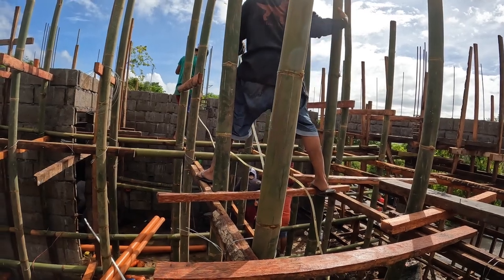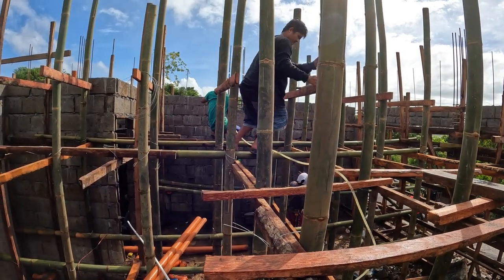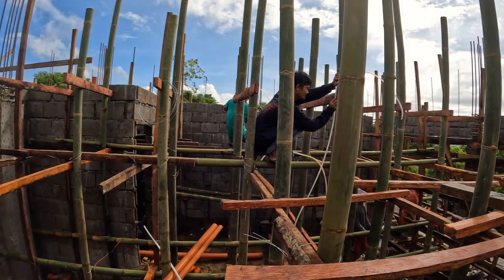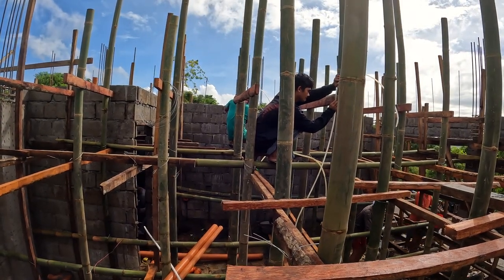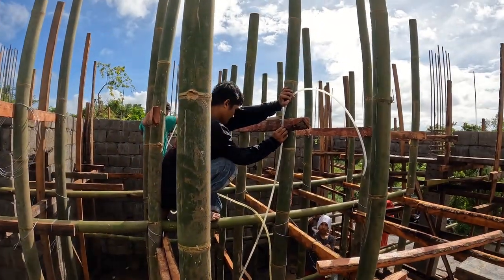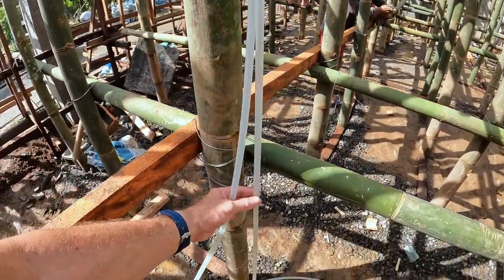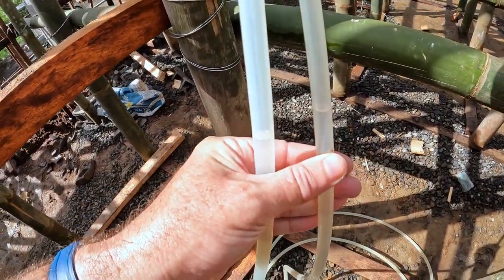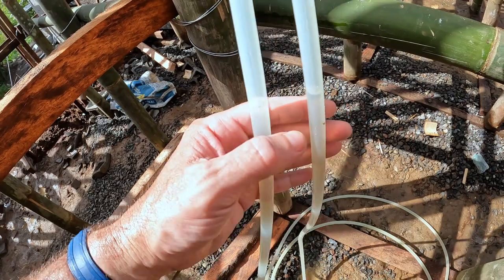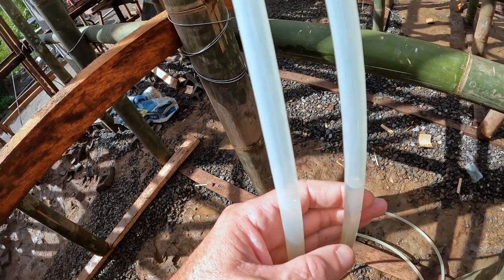These two workers are using a water level, or a tube level. The tube is filled with water and they can use this over a long distance to find the exact level of a point anywhere. I've never seen that done before, but it's very accurate. Here's a close up — it's basically about a 20-foot length of 3/8-inch hose, just filled with water. Using this, you can find level points on two objects with very good accuracy.